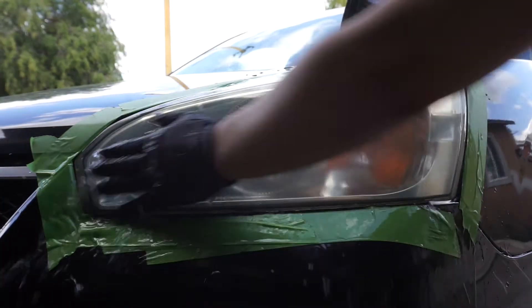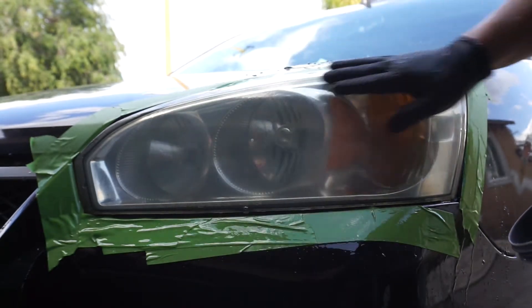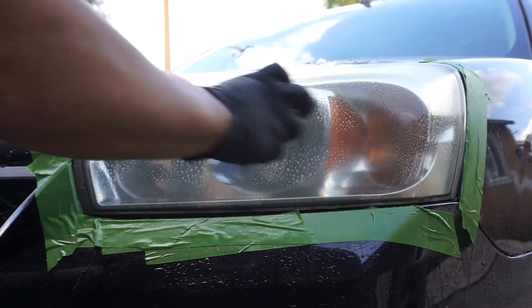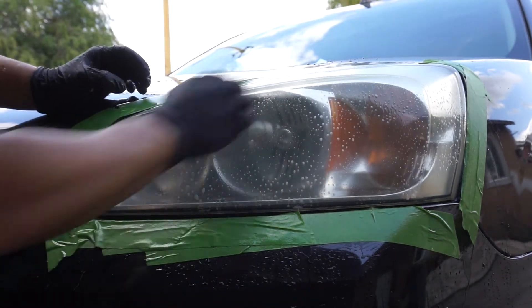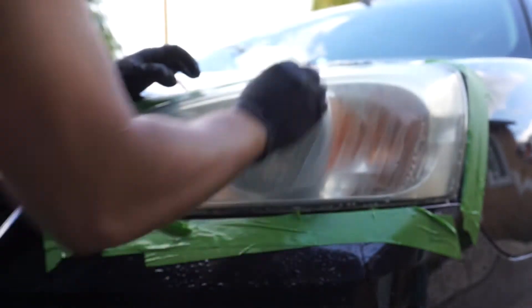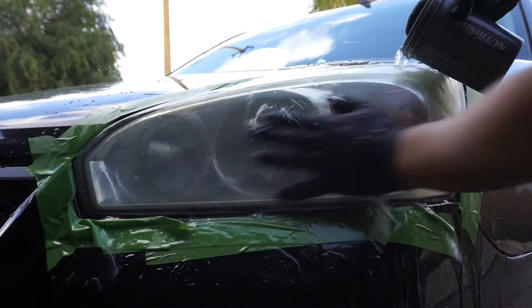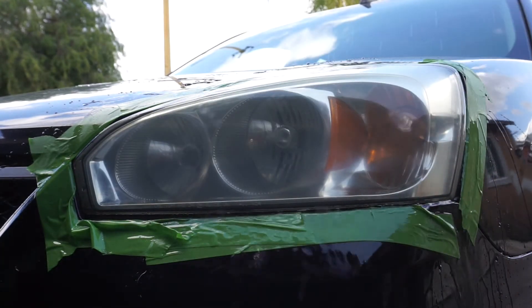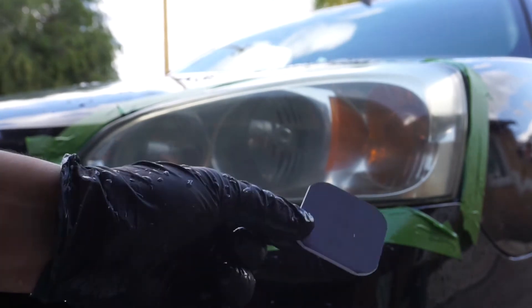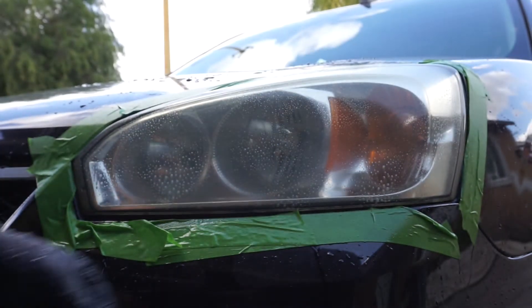After you sand it down, just take some water and wash that down. Basically what you're sanding down is the oxidation that's on top of the headlight, so you want to get rid of that and wash it off. Now we turn to the back side of this sanding block, spray some lubricant on there, and continue sanding once again. Every time you keep sanding the headlight is going to get smoother — you can actually hear it. That's the back side of the sanding block — we use it front and back. Now we rinse that out, take our cloth. You can see it's looking a lot better now. Block number three — same thing, spray it and start sanding again.